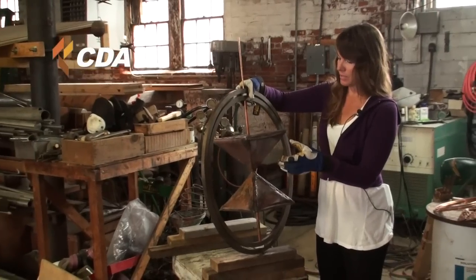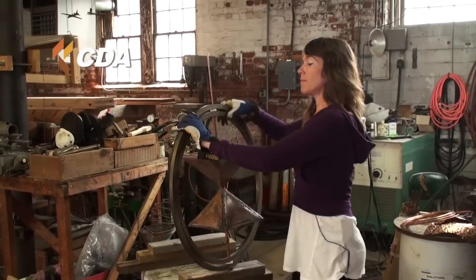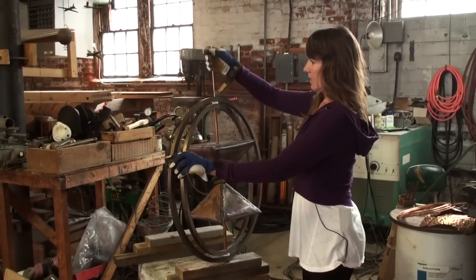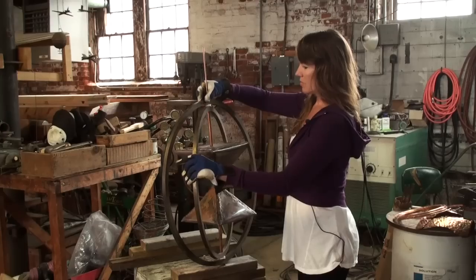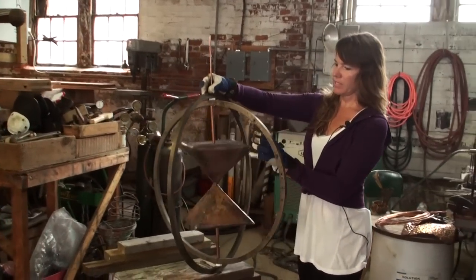I started this piece a while ago and I titled it 'Marriage.' I actually did an etching of a drawing of this particular piece. It is almost near completion, and basically everything will be spinning on this axis.